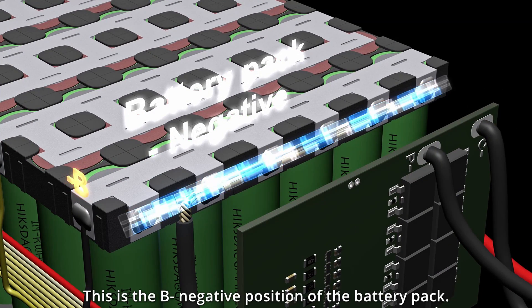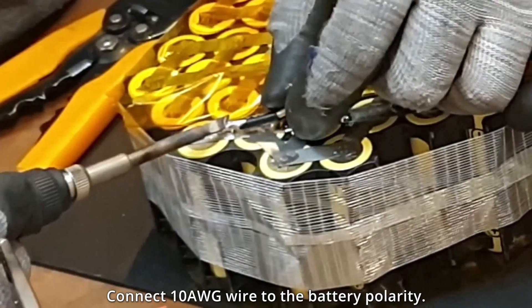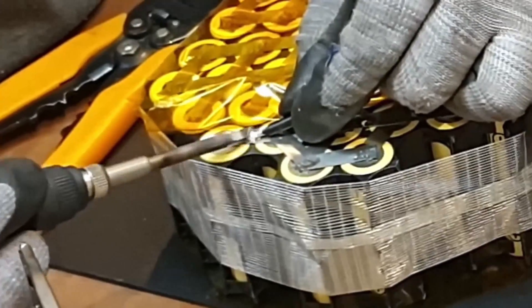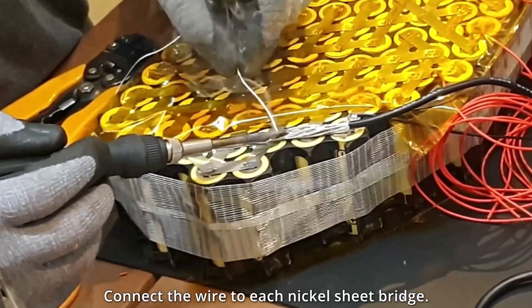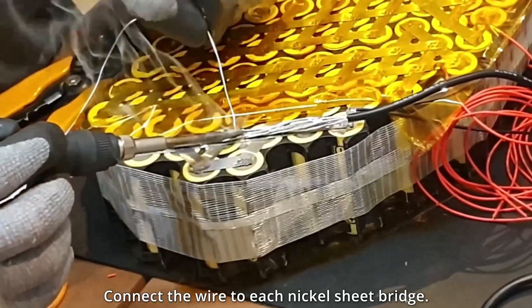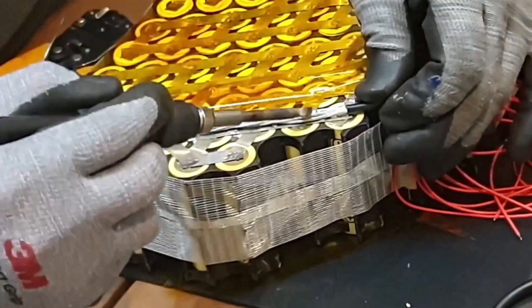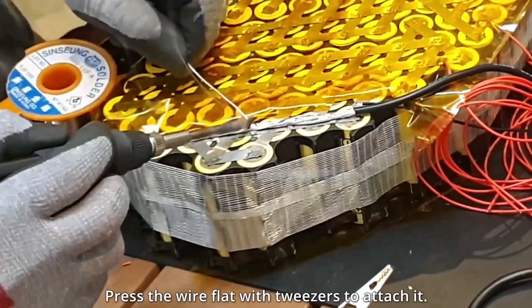This is the B-negative position of the battery pack. Connect the 10 AWG wire to the battery polarity. Connect the wire to each nickel sheet bridge. Press the wire flat with tweezers to attach it.